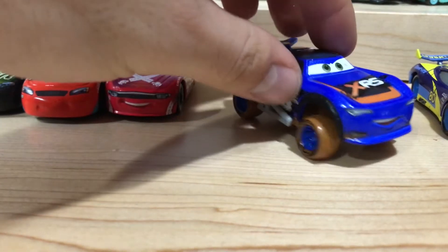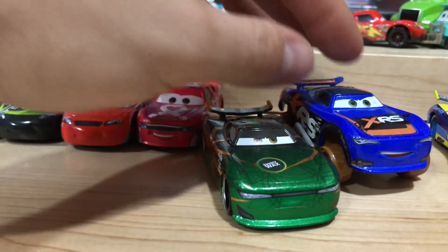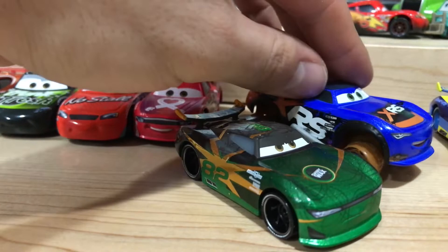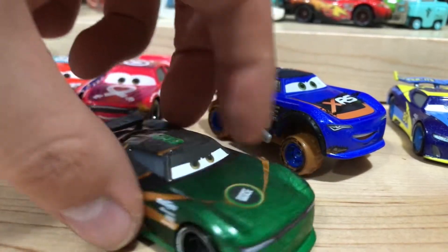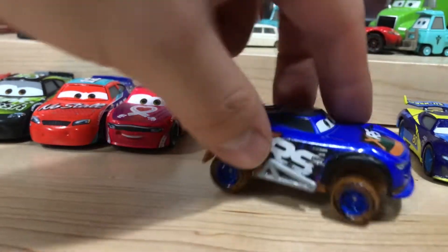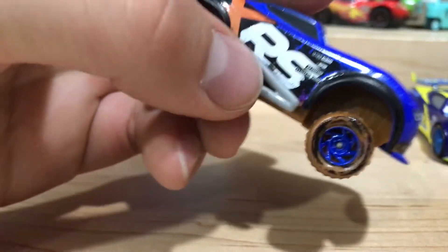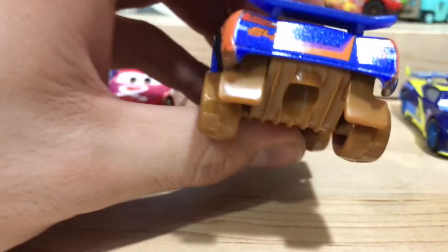Here, just to compare, I have my Conrad Camber. You can see just how much taller these XRS cars are. They have fender flares, weird roll bars on the side, and mud flaps on the back.